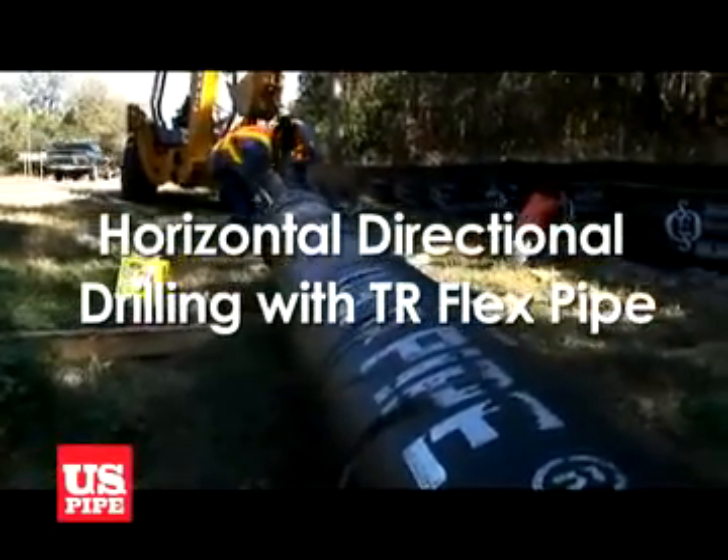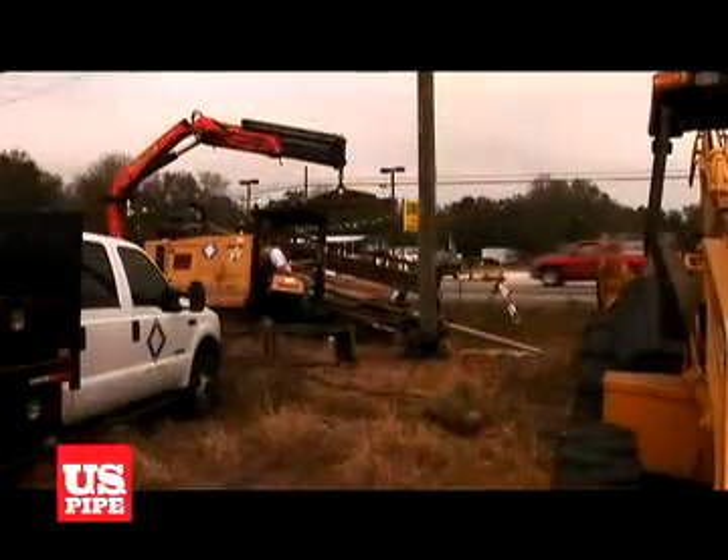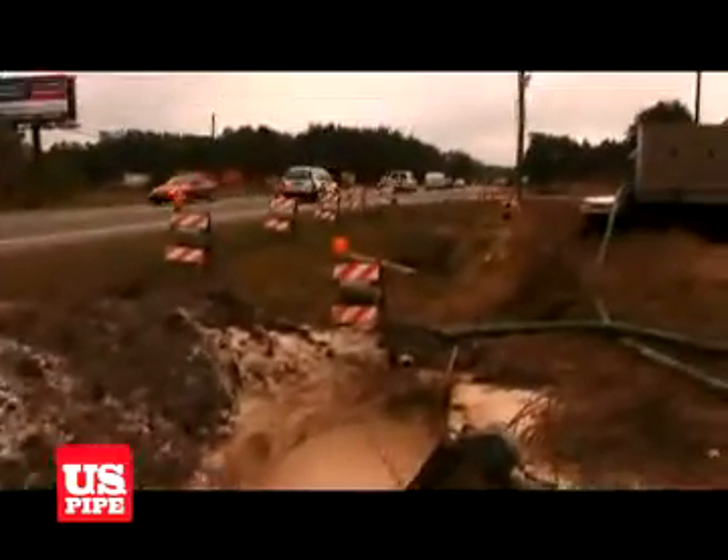Horizontal Directional Drilling with TR Flex Pipe. When surface conditions make standard trench installations impractical, horizontal directional drilling is often the best solution.